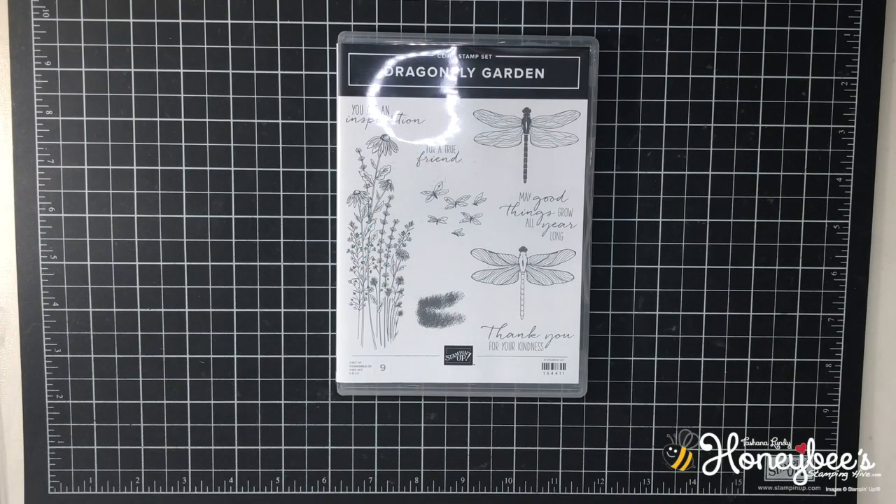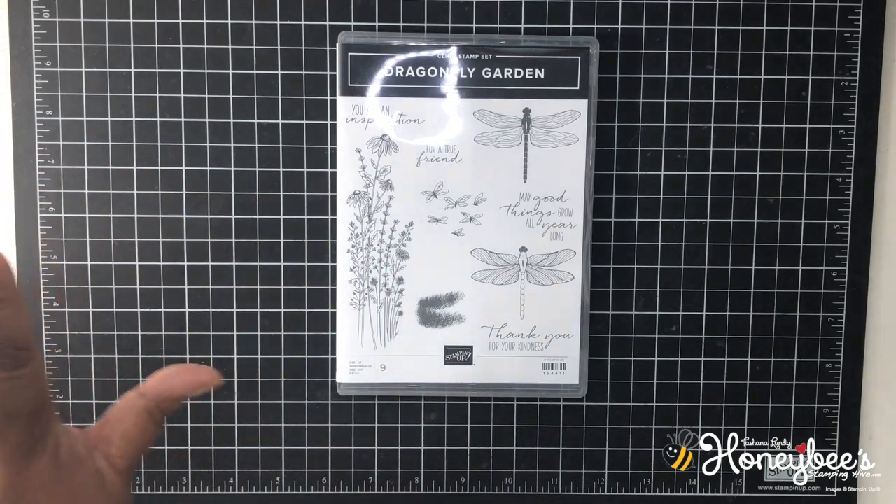Hello Hivers, welcome to Honey Bee Stamping Hive where creative buzz is always in the air. I am Tashauna Lundy, your independent Stamp It Up demonstrator in Florida, serving customers all over the United States.